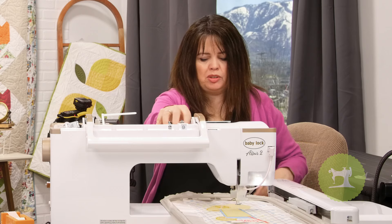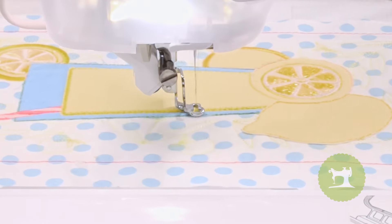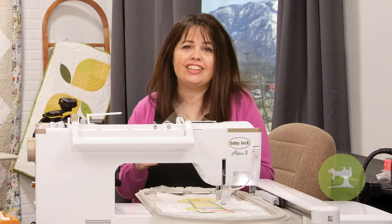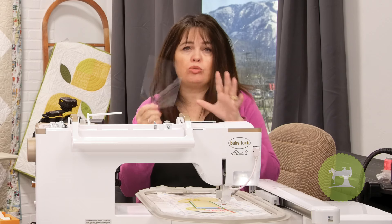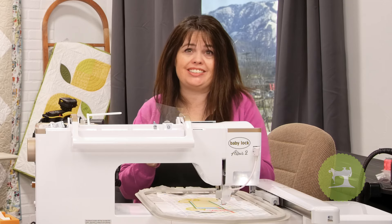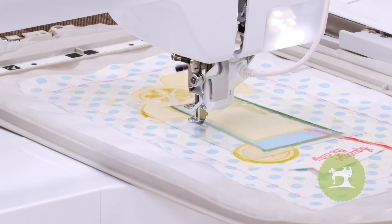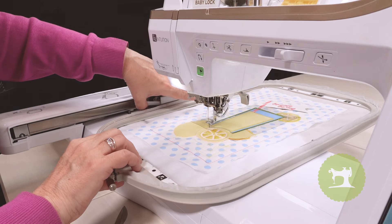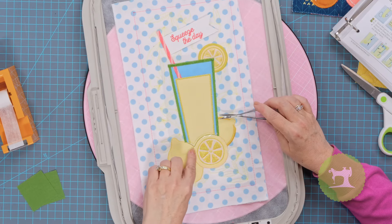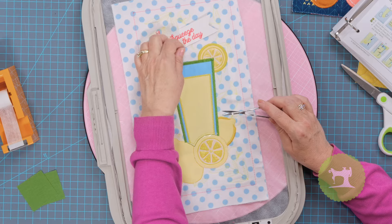Let's switch out thread colors — I'm now going to stitch the satin stitch at the glass and I'm switching to the color green. At this point, we're going to take our clear vinyl and just place it right over top of the glass, and with the same thread color we'll go ahead and stitch this down. Then we'll remove the hoop from the machine and it's time to trim up the vinyl excess. When we trim, it's important to trim just along the side edges and along the bottom — make sure to keep the top open for now.